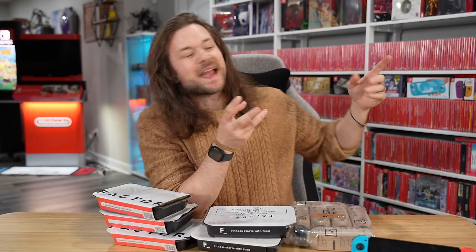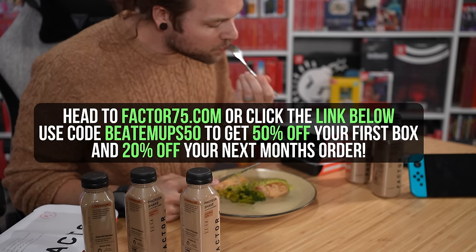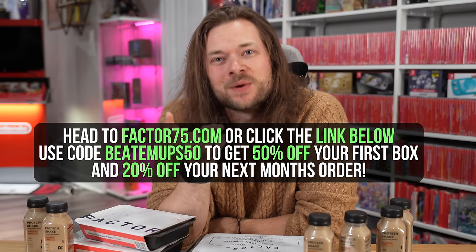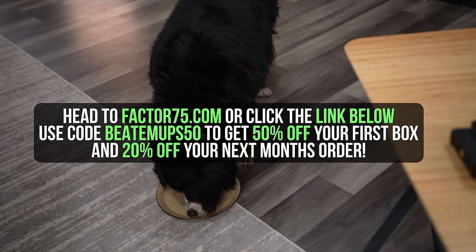It only takes a couple minutes to heat one up and start eating. The other day I completely redid my game room, been cleaning the house all day, Kim's not home, and I just realized we had no food. I came out to the fridge in the garage, opened it up to get a drink, and I saw Factor. It's so good — tastes just as good as if I had cooked it. Head to factor75.com or click the link below and use code BEATEMUPS50 to get 50% off your first box and 20% off your next month's box. That's BEATEMUPS50 at factor75.com.